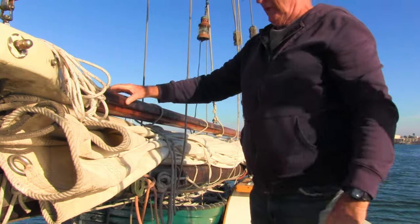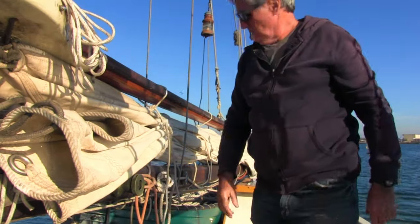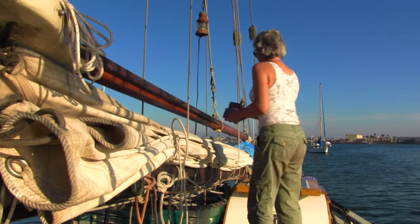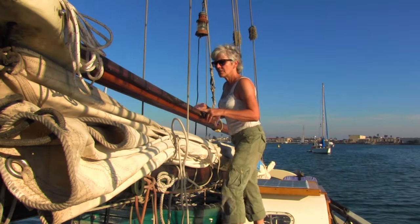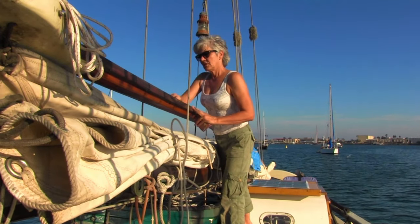Just put it a little bit higher, lift it up. That's good. Right here, a little bit.